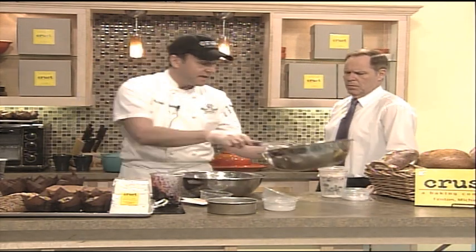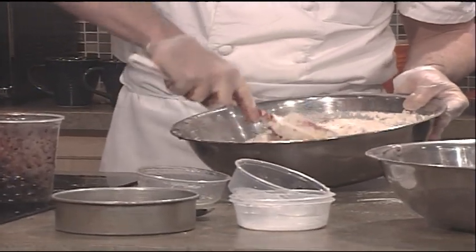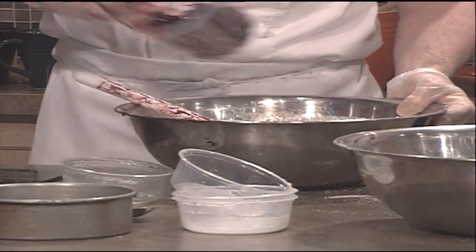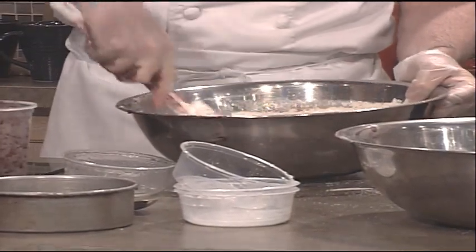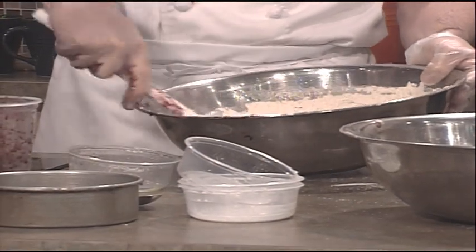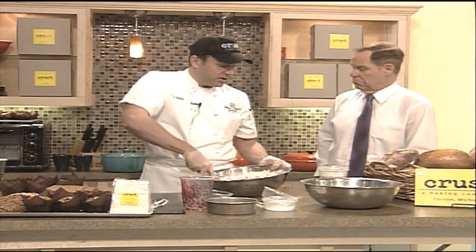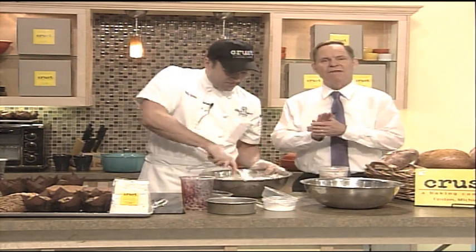So I've got that mixture — I'm going to go ahead and add my dries, and just mix this until it becomes moist, not too much. Once it starts to come together, I'll throw in my other blueberries. This will make about a dozen blueberry muffins. You could replace the blueberries with caramel, or with apples in cinnamon and sugar with a little caramel on top. Check our website for the recipe at mynbcnews.com.